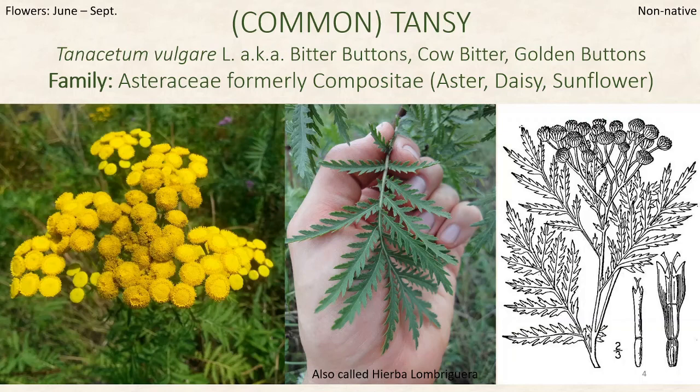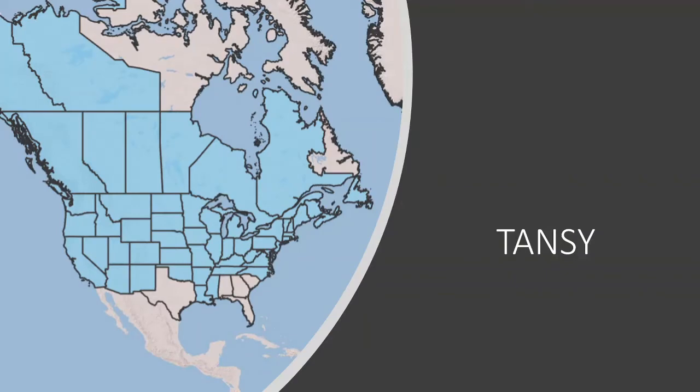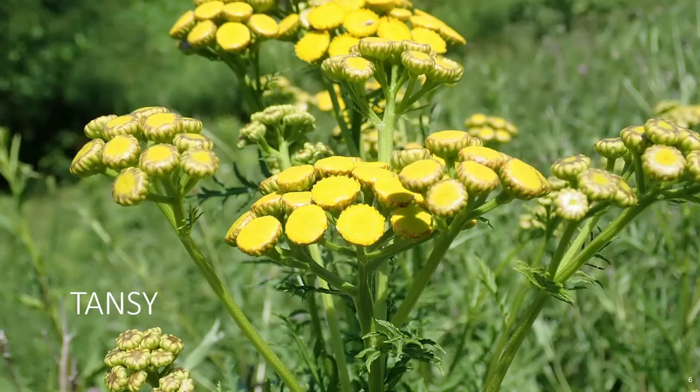We'll look at the distribution map in a moment. On the left-hand side, you can see generally what the flowers are going to look like — they're rather quite beautiful, flat in shape. The leaves are going to be fern-like as they are described. The distribution shows it is very widespread throughout North America. The Peterson book describes the leaves as fern-like, the flowers to a half an inch, in flat terminal clusters. Where it's found is going to be roadsides, fields, waste areas, and disturbed sites.